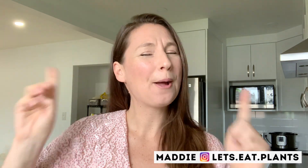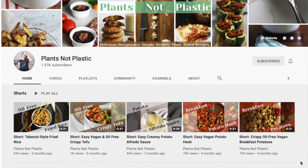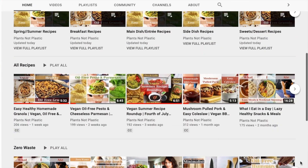Hey guys, it's Maddie from Let's Eat Plants, and today we are doing a What I Eat In A Day — but not just any What I Eat In A Day, a very special one. Today I am swapping diets with my friend Nikita from Plants Not Plastic, and I am making four of her recipes. It's kind of like what Nikita usually eats in a day, and I'm just going to try all of her meals and some of her favorites. We both thought it would be a fun way to branch out of our normal eating routines and try something a little bit different.